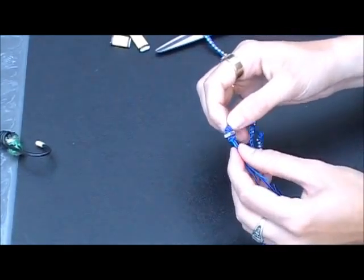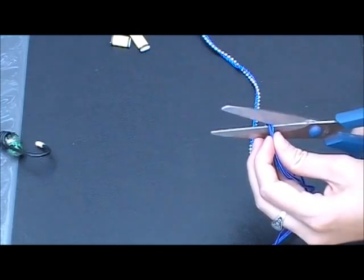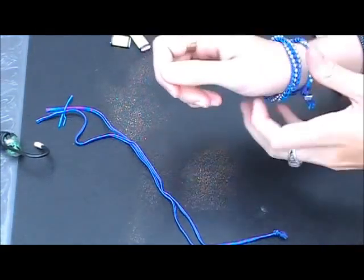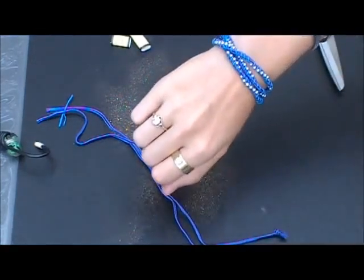I've knotted around the hex nut, I'm cutting off the excess — let's try this bad boy on. Okay, and there we are.